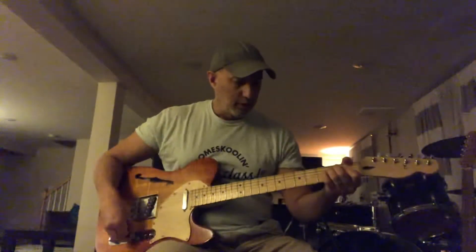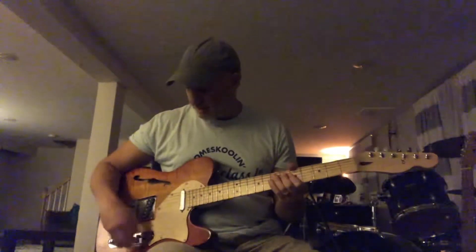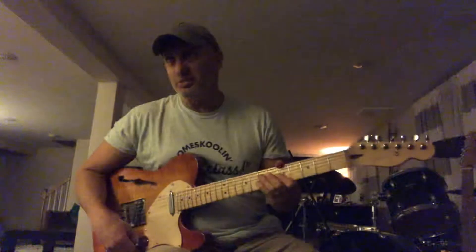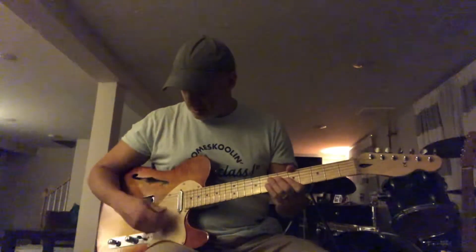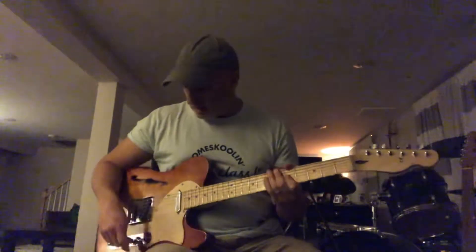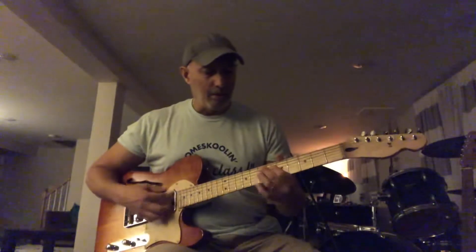The first three positions are like a regular Telecaster. You've got the bridge, then the next position is bridge and neck — like a regular Telecaster, the middle position is in parallel. The middle position is actually just the neck. And if I go one over, it's the neck with a tone capacitor to make it really kind of mellow.